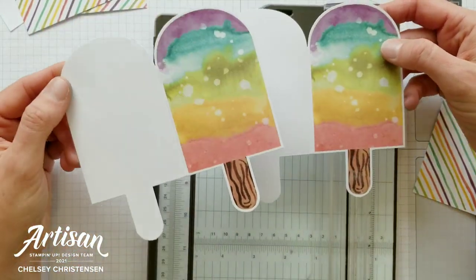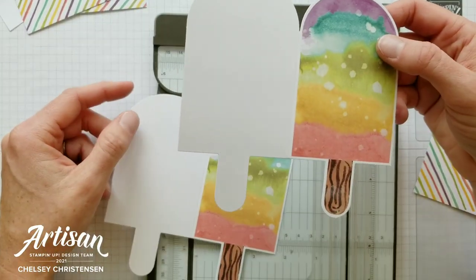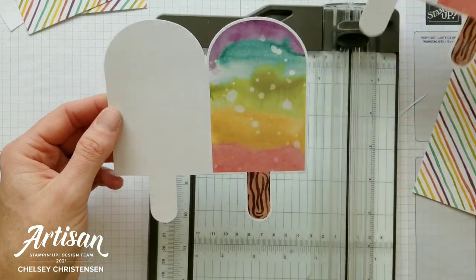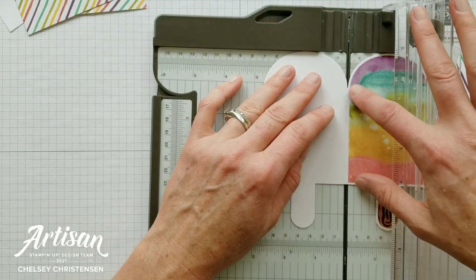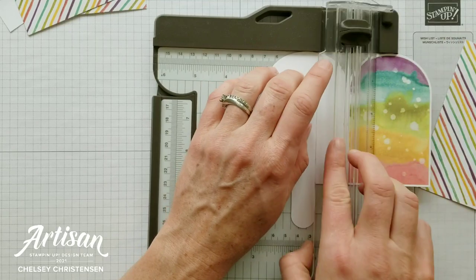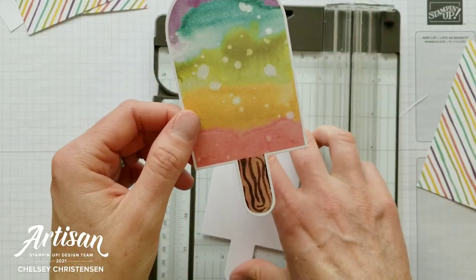For this card you're going to need two popsicle stick card bases. We're going to use one and then use the white part of the second. Take the second one and trim it right down the middle at the score line — line it up with your cut line, cut, and save the other half for a future card.